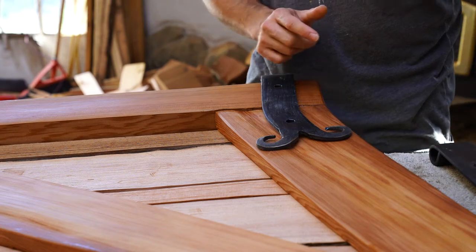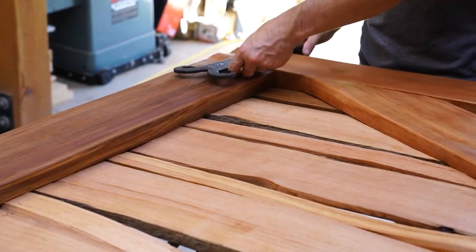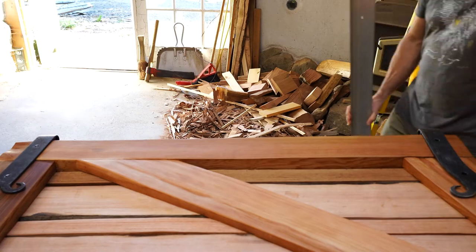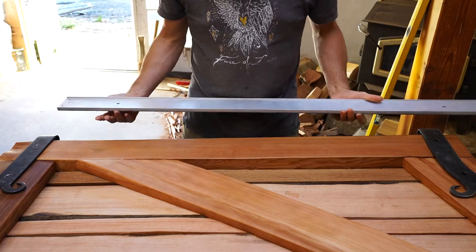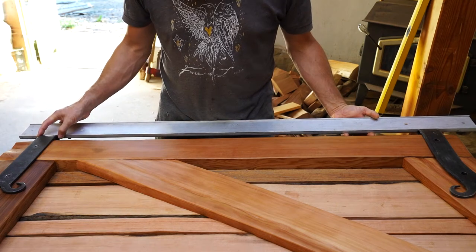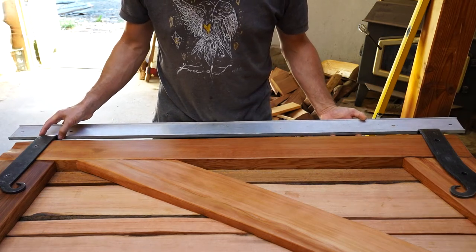First, lay out the hinges where you want them on the gate. Front or back doesn't matter, just lay them so the pintle hole is in line with the wood or facing down, as you can see I have done here. It's important that the hinges are parallel and line up evenly with each other. I make sure of this by using a straight edge and also by measuring the distance between the hinges.